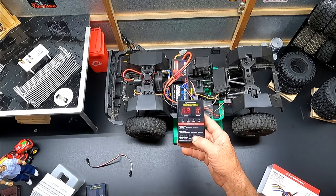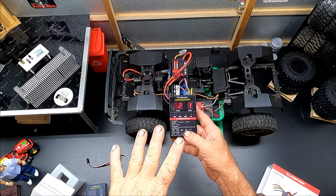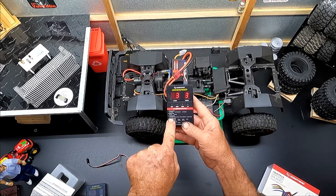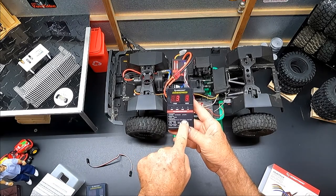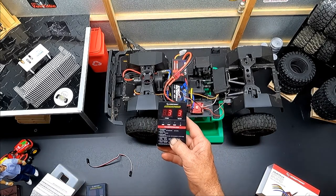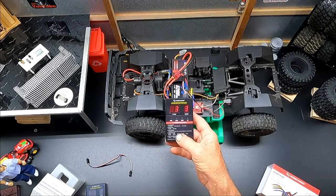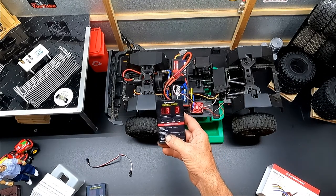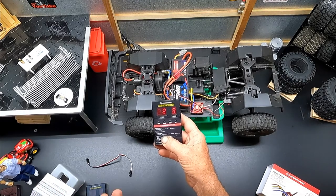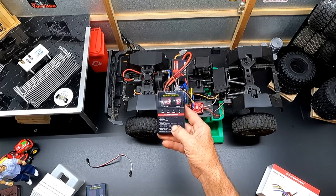Item number three is the LiPo cutoff setting. We have disabled, auto low, auto medium, and auto high. Auto medium means your voltage cutoff will be right about 3.4 volts per cell, which is right about the sweet spot. Auto low takes you down to about 3.0–3.1 volts, which is a no-no – you don't want to swell up your LiPos. Keep it at auto medium; that's your best option.